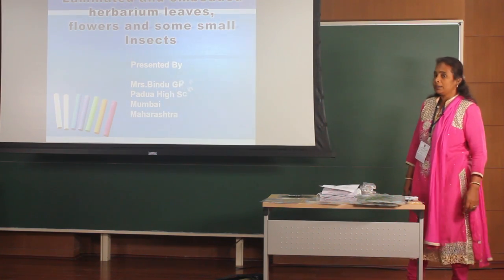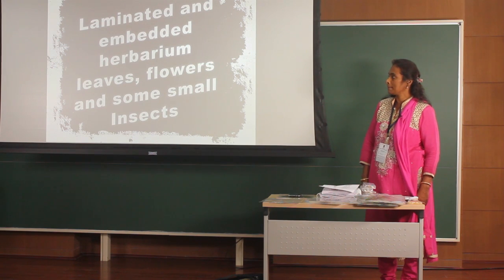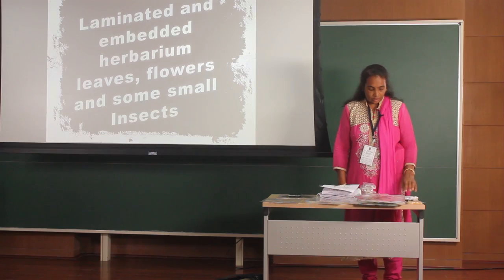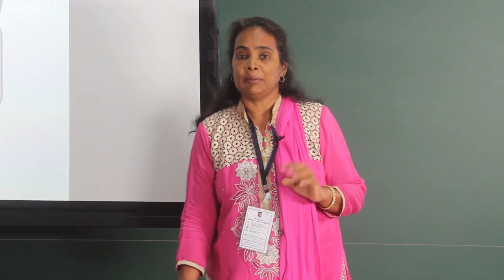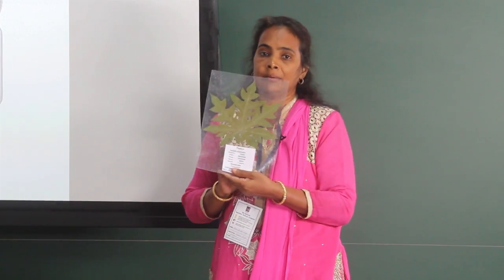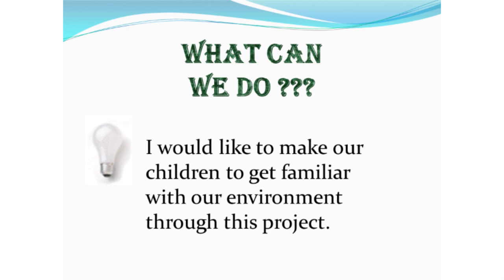My topic is laminated and embedded hybrid leaves, flowers, and some small insects. If I ask my students, can you identify this mobile? Definitely they will say they will be able to identify it. If I ask my children to identify this leaf, most of them cannot identify it. So my aim is to make our children get familiar with our environment through this project.